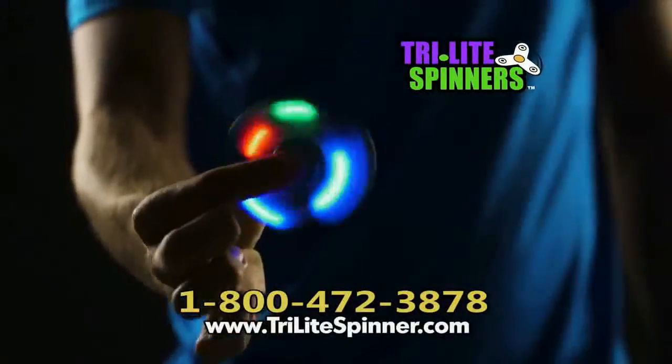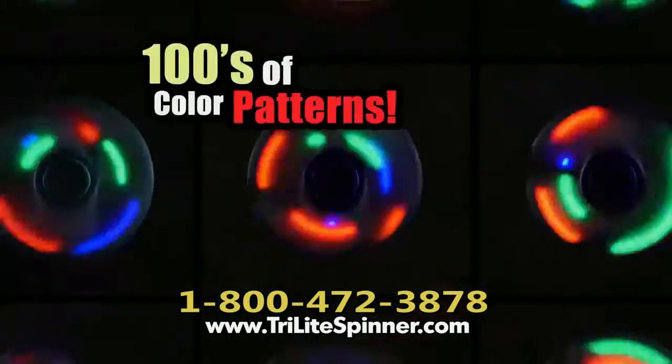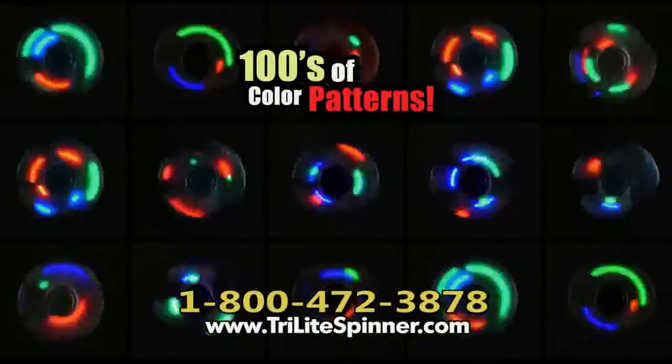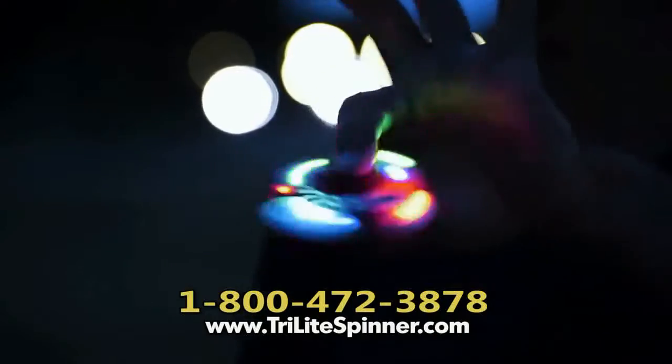Tri-Lite Spinners have three arms that light, so you know they're bright. Click one light, click two lights, or click all three — for hundreds of different color patterns that morph as they spin. Spin them fast or spin them slow. Every speed is a different light show.